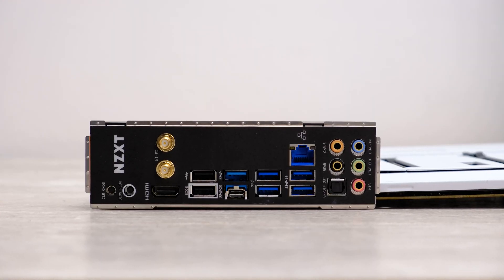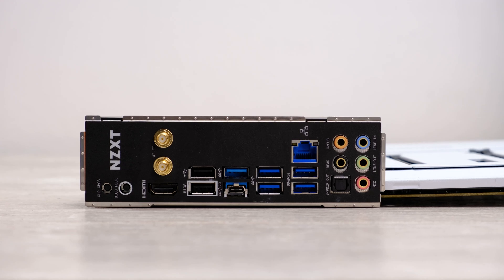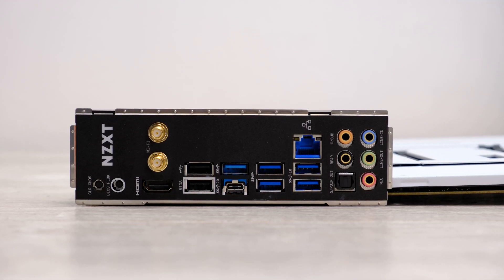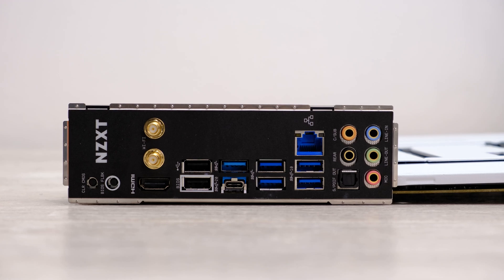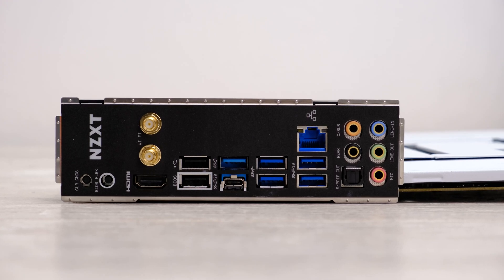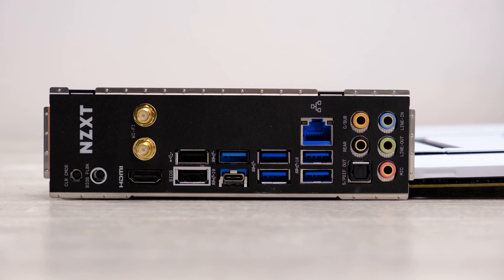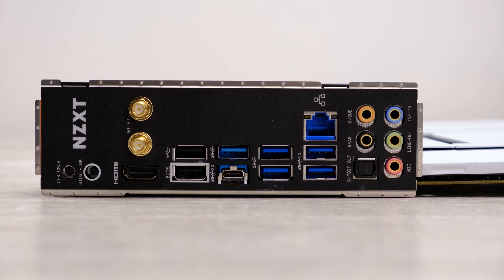Moving on to the rear I/O panel: you get a Type-C port which is full USB 3.2 Gen 2x2, plus two USB 3.2 Gen 2 ports, three USB 3 ports and two USB 2 ports, bringing the total number of Type-A ports to a reasonably generous seven. There's also the full complement of audio jacks including an optical output for the Realtek ALC1220 audio. You also get USB BIOS Flashback and CMOS clear buttons, antennas for the 802.11ax Wi-Fi, an HDMI output for integrated graphics, and a Realtek 2.5 Gigabit LAN port.